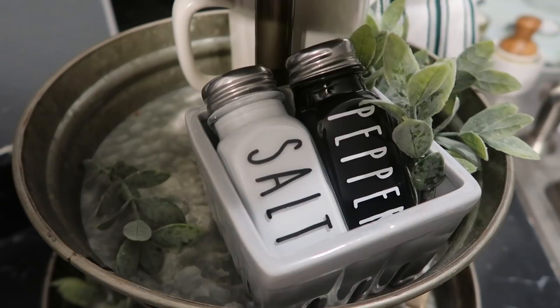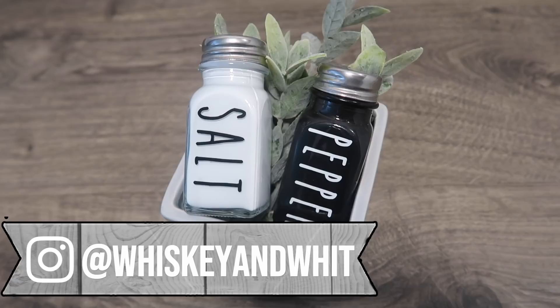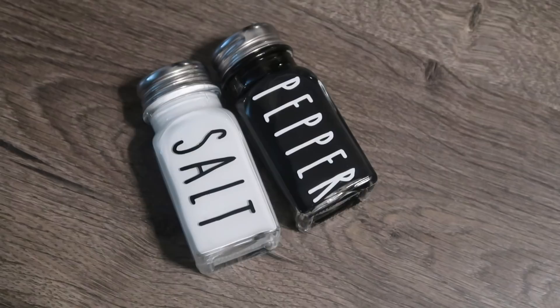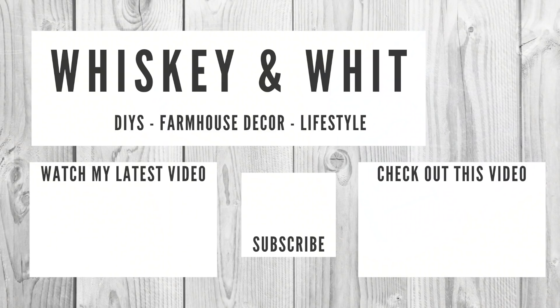I'm gonna put these on my three-tiered tray — it looks so sad now that I pulled everything off from Christmas. I'll share photos on my Instagram once I get it all decorated. Let me know in the comments what you want to see next for Cricut tutorials — decals are one of the most requested. I've got some heat transfer vinyl ideas coming with more Target items. Thank you so much for watching, give this video a thumbs up, subscribe so you don't miss any future videos, and I'll see you guys soon!